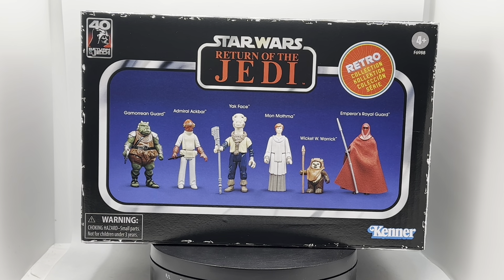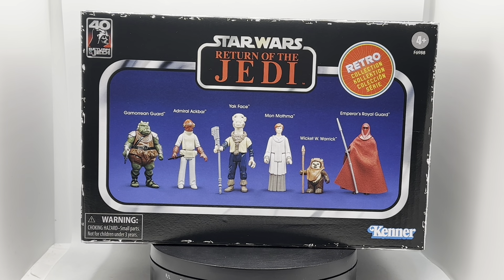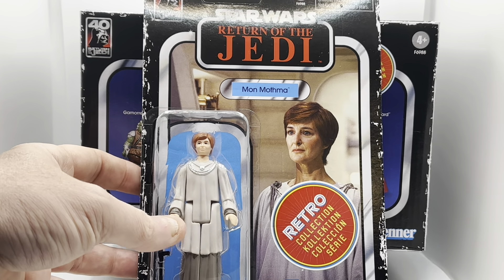For any of you watching who collected these figures the first time around, you probably know what I'm talking about — how they take you straight back to a time when, whatever was going on in your life, these were an extended family, a safe space, toys you could play with that transported you into your imagination away from some of the less positive realities of life at the time.